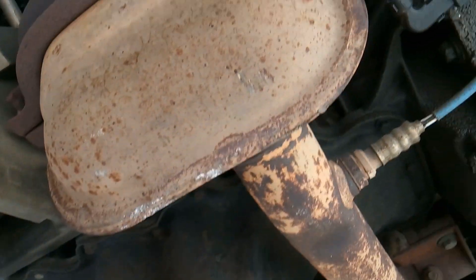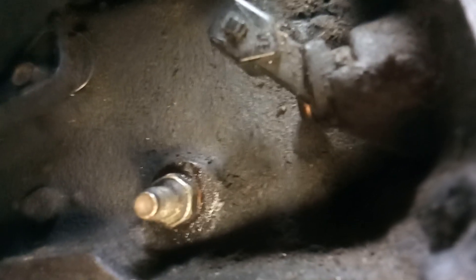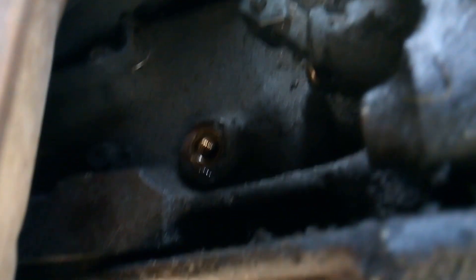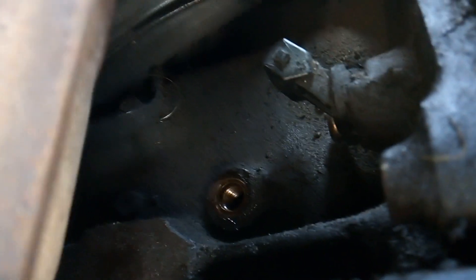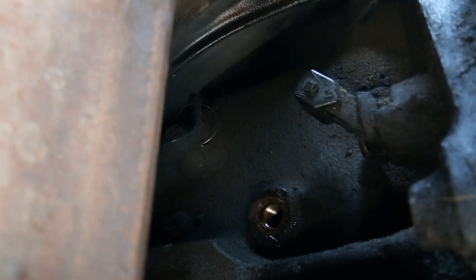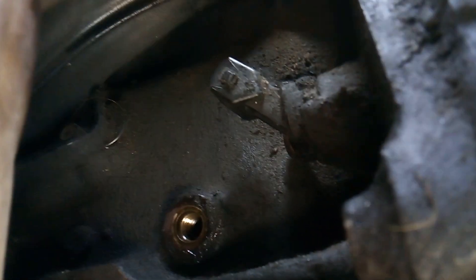Here we are underneath. Here's your exhaust system, there's your transmission, there's your sensor, and there's your plug right there. This one is a 13 millimeter — I already got it loose, so I'm going to pull it out. And voila — there we go. That's where you're going to install your stud. Again, don't take any chances, buy the right tool, and don't take any shortcuts on this one. Let's go ahead and get this engine set to TDC.